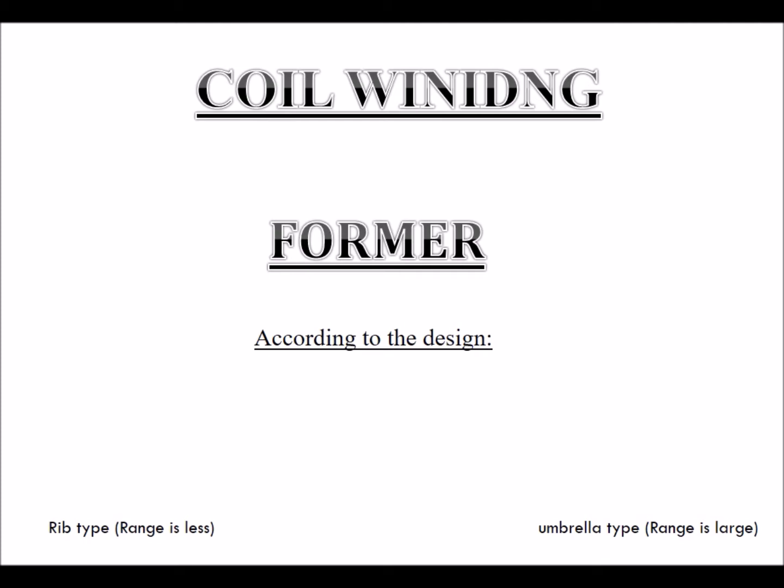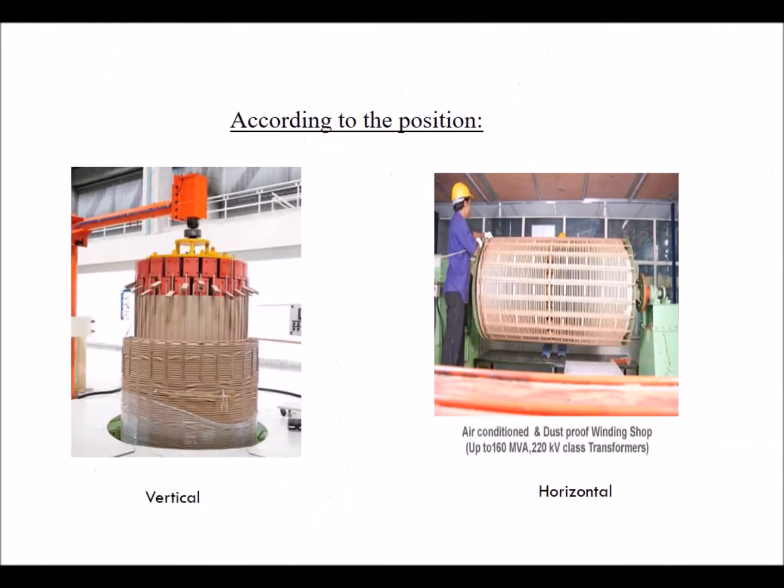Coil winding former: According to the design, rib type has a smaller range and umbrella type has a larger range. According to the position, they can be vertical or horizontal.